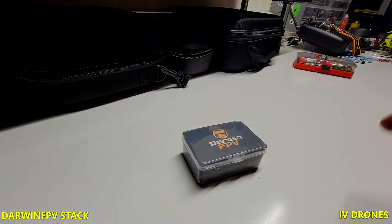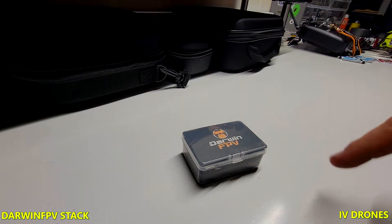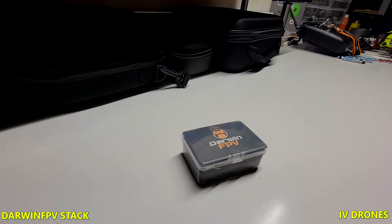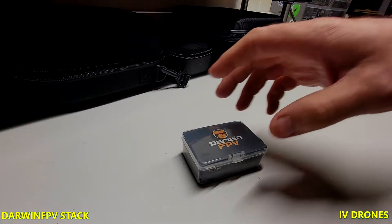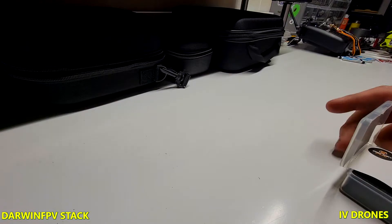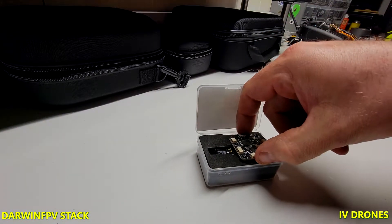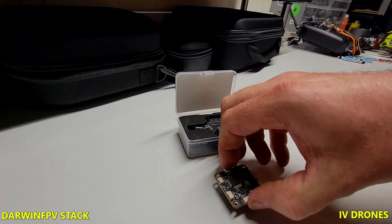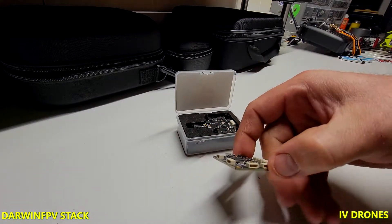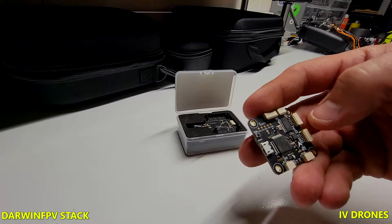The interesting thing when I saw this was that the flight controller looks exactly like the one for the Tyro 119 as well as the 129, with all the feature specs and the overall visual of it. So we're gonna go over this thing — I'll show you guys what you get with this kit. Here's the flight controller, you've got your direction pad here.